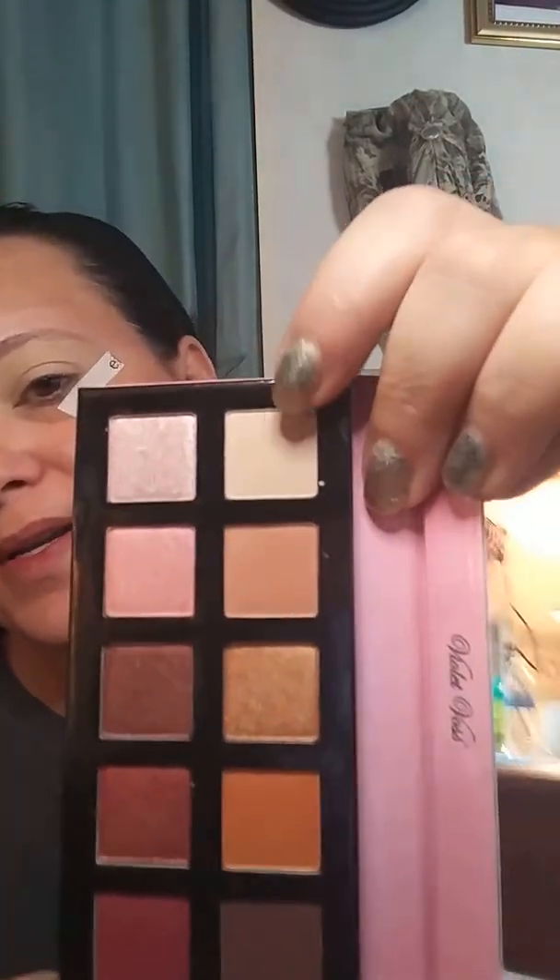I just went in with my MAC Paint Pot in Soft Ochre, and this palette has no shade names. We're going to take this lightest shade in the palette with one of my new BH Studio Pro brushes. I have really been liking these BH brushes — I got two sets: the Studio Pro and their new Festival one. I really, really like them.